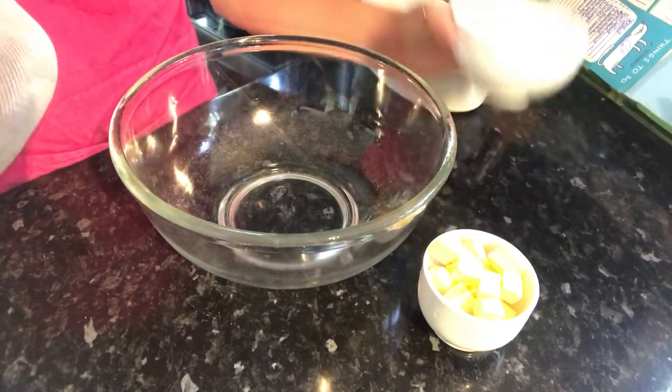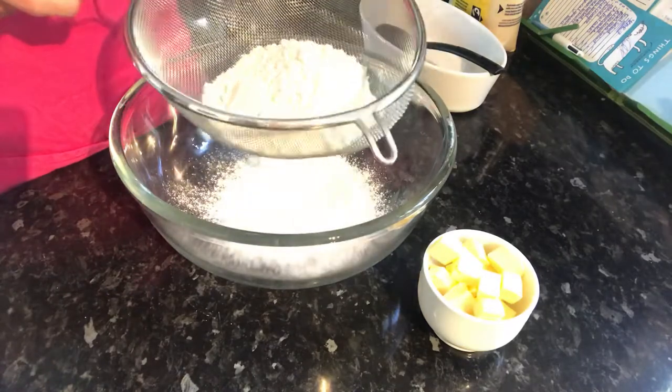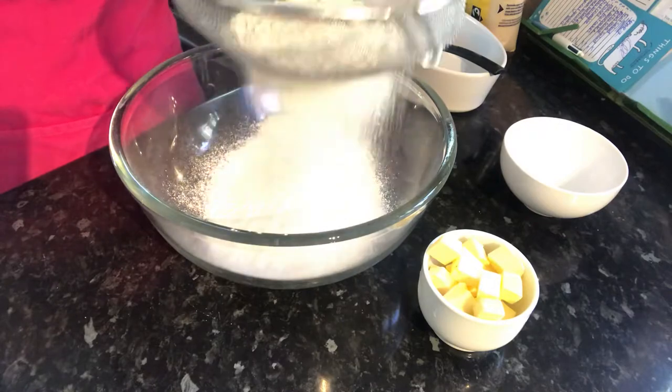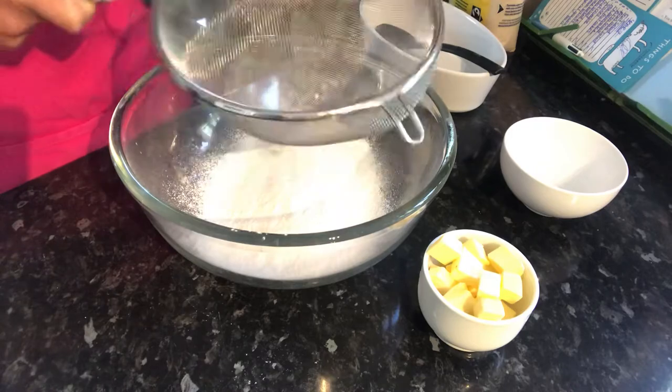The first step will be to sieve the flour. We just want to make sure there are no lumps so that we can really coat the flour in the butter, and also to aerate it so that we have a nice light crumble. Once that is sieved in,